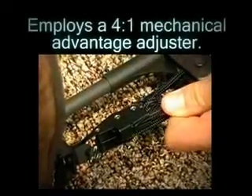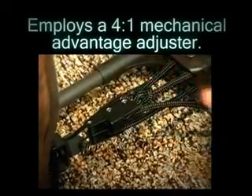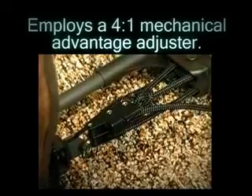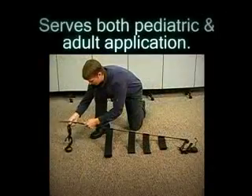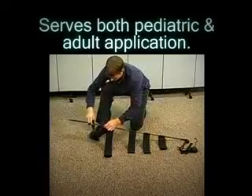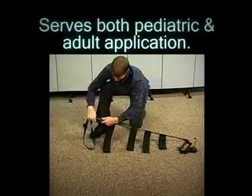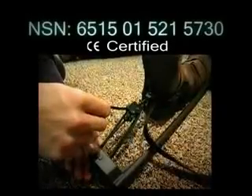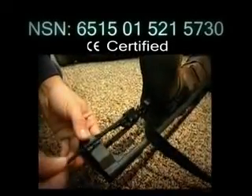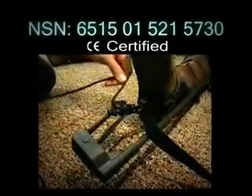The traction adjustment system employs a 4 to 1 mechanical advantage adjuster that gives ample pulling power in precise increments. Economical both in dollars and space savings in that it serves both pediatric and adult application with one unit. There are many other advantages that will be covered later in the presentation. The CT-6 is currently in use by civilians and armed forces around the globe and carries a national stock number.